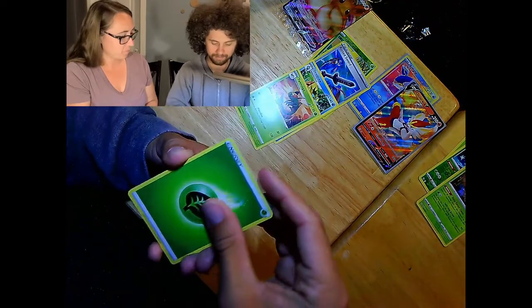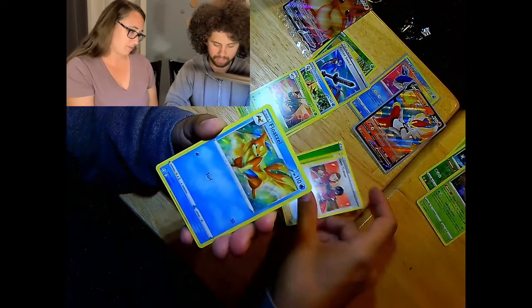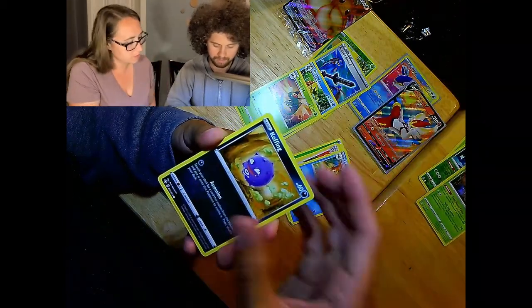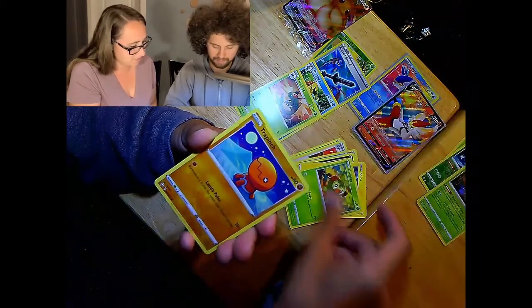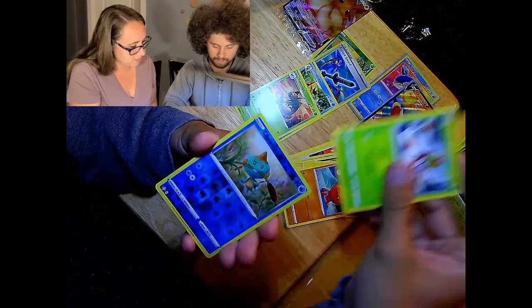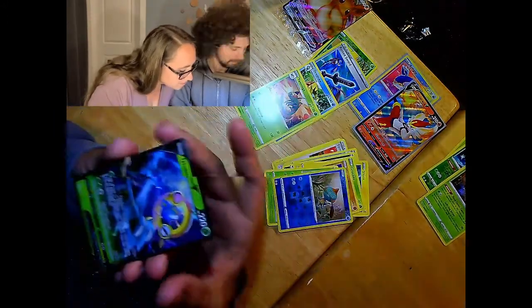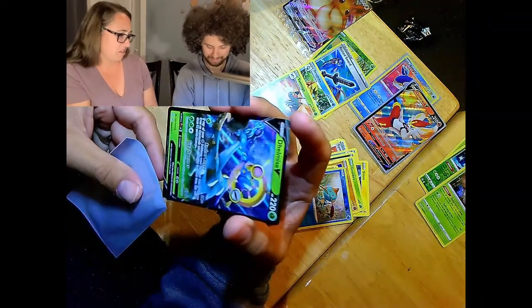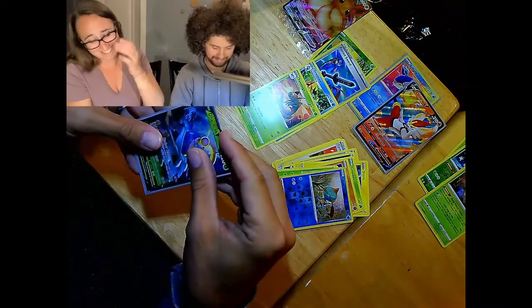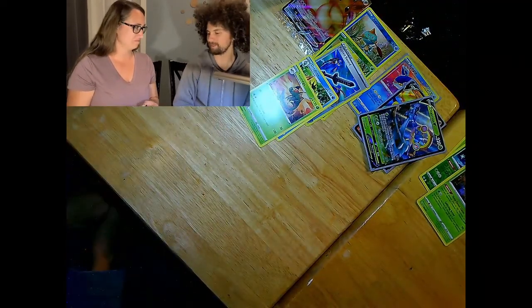Fifth pack — fighting and leaf energy. We've got Rotom, Cramorant, Team Yell Towel — you gotta watch the show or play the games to know what that is — Morpeko, Spinarak, Snom. Oh, it's a shiny reverse holo Morpeko! And another Professor's Research. Also a Corvisquire. All going into the binder.